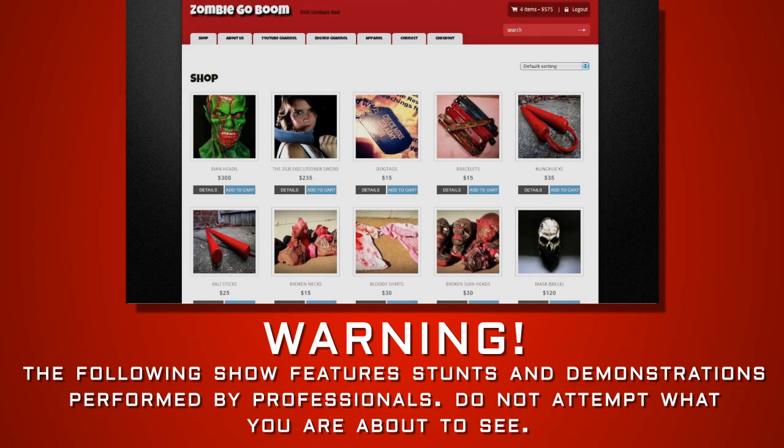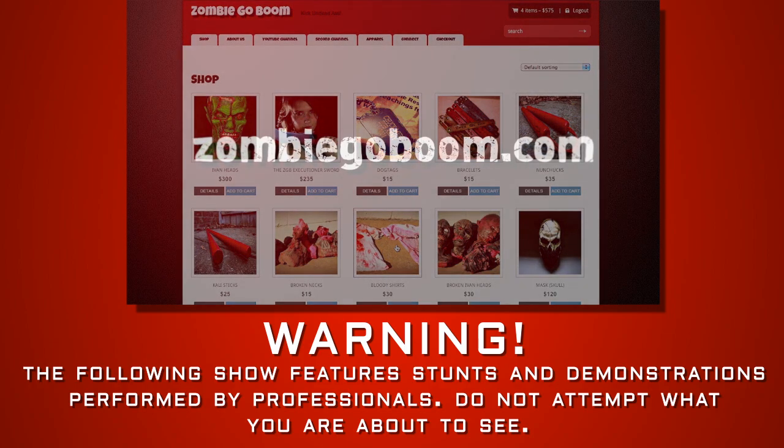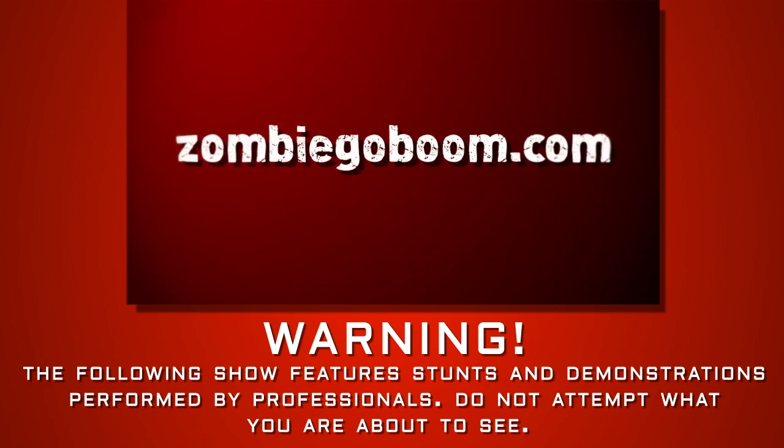Hey, what's up survivors? Chuck Murray here. I just want to let you guys know real quick that the new and improved Zombie Go Boom store is finally open. So please make sure you get your products today only at zombiegoboom.com.